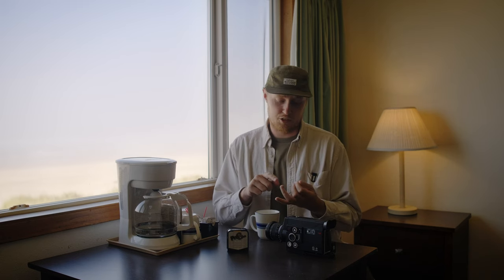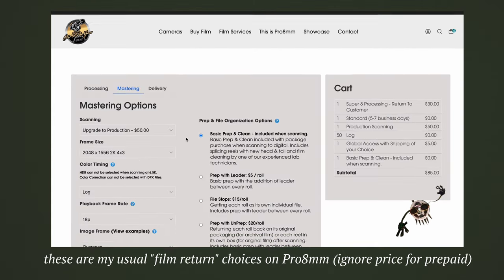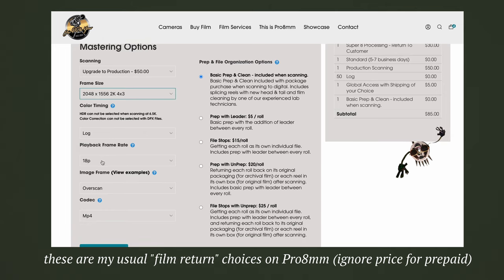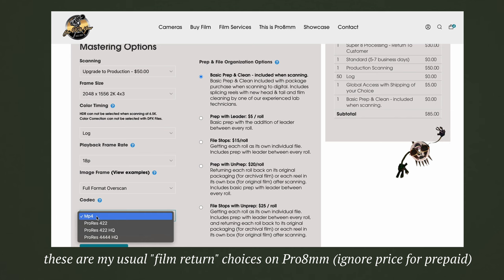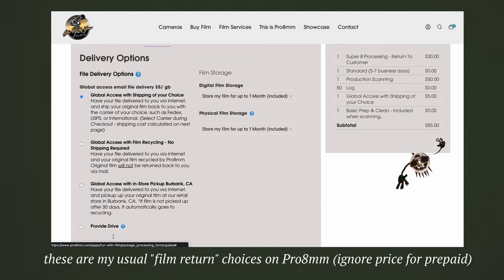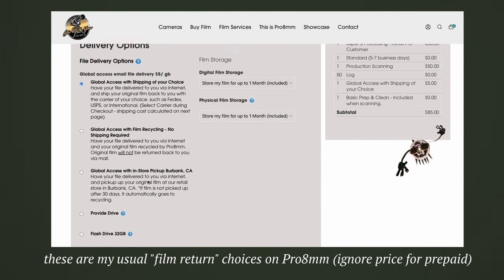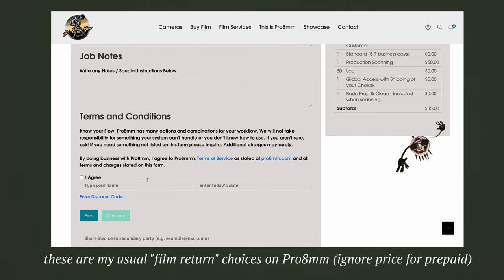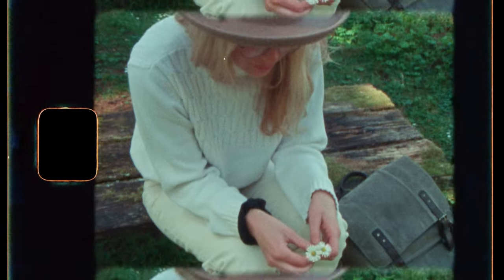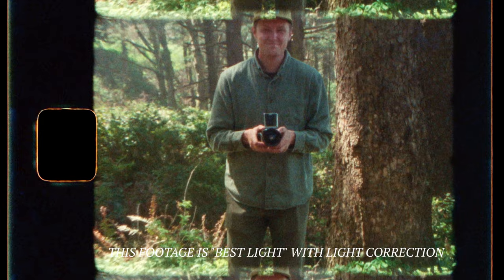After you choose your film stock and company, you have to choose the scanning settings — not just the resolution, but the color correction and things like that. My simple recommendation is I always ask for a 2K scan, because tests have proven that around 2K is about the maximal image you can get out of Super 8 film. When it comes to processing, I've gone back and forth between Pro 8mm's option of Best Light — where they set the balance and exposure using a single frame and then scan the whole roll that way — and you get it back pretty much as a finished product.